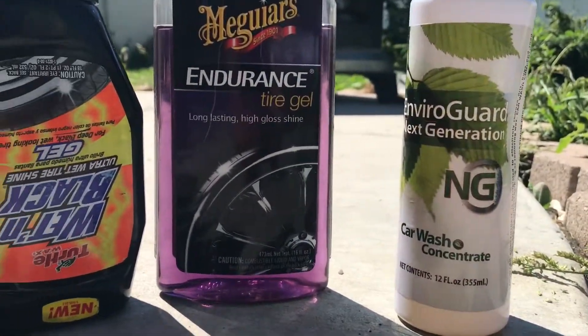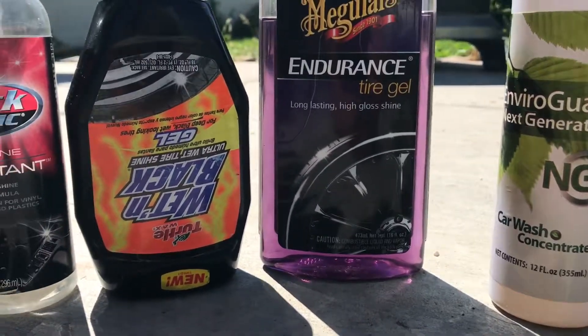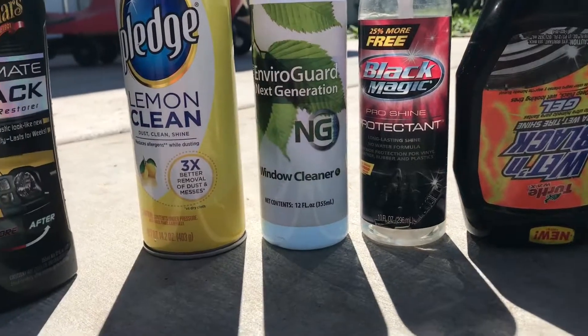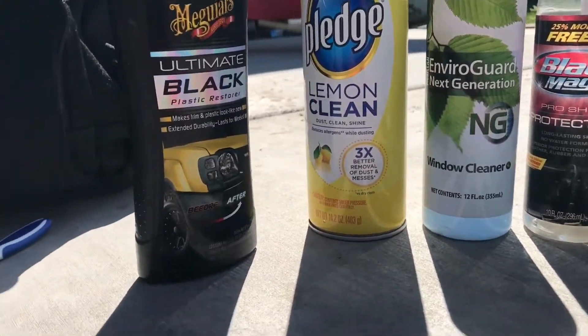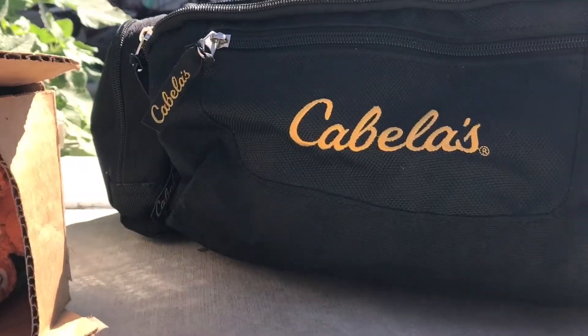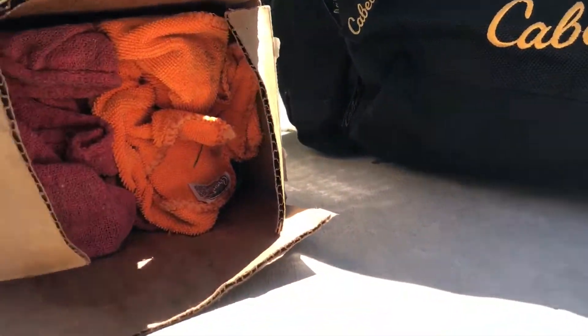Here are some of the cleaning materials I use to clean my RC cars to make them look like new. I use a toothbrush to get into those tight places that you wouldn't otherwise be able to get with a rag. And in that Cabela's bag, I have tools. You'll need your tools.